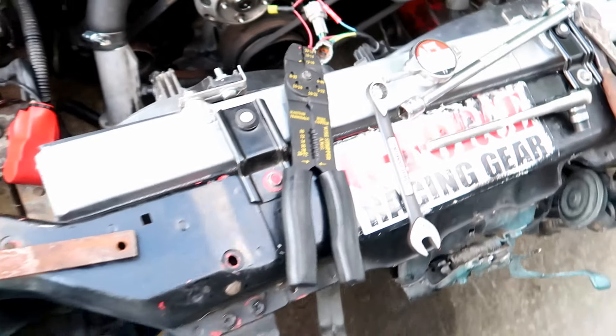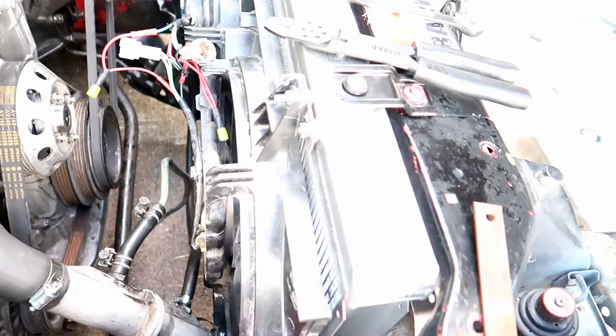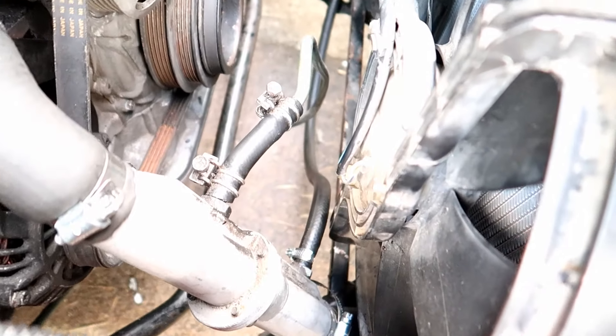Got the radiator in, also got the fan in. I'm just going with the same fan I was using before — it cooled okay before, I'm sure it'll cool the SR fine. If not, we'll go from there.